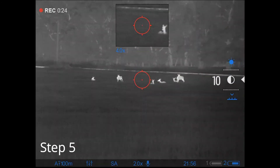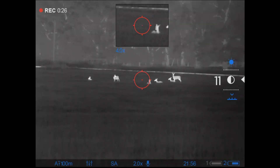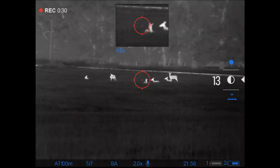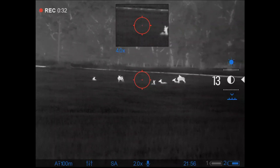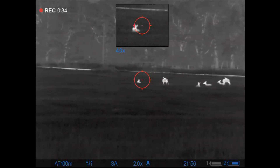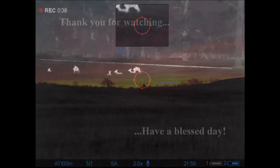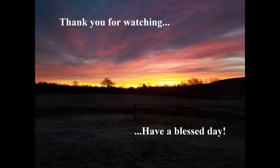At this point I'm pretty content on how everything is. I'm going to turn the recorder off and go look for some hogs to kill. That's it — thank you for stopping by and taking your time. I hope you learned something from this, and you have a wonderful day.